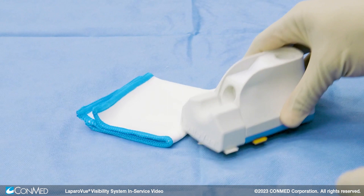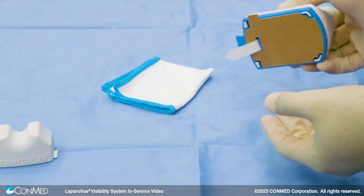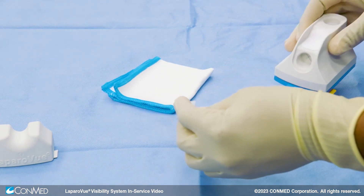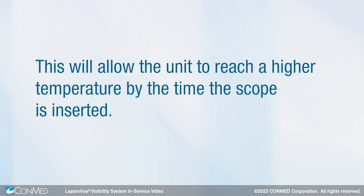To set up the Laparovue unit, separate the scope cradle from the main unit, then pull the pull tab on the bottom of the unit. For use in a laparoscopic case, pull the pull tab while the room is being set up.